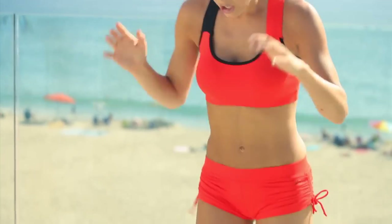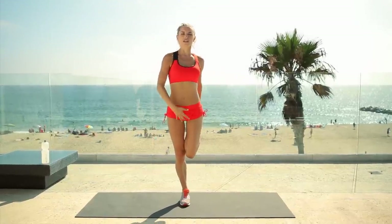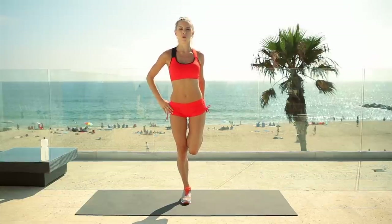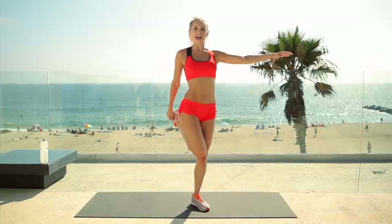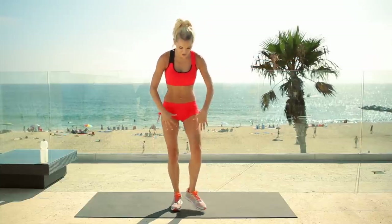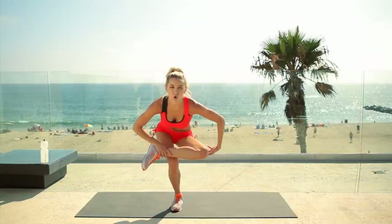Take it back into a nice jog and let's stretch out. Starting with our quads, one leg at a time. Squeeze those legs together — if you need to hold onto a wall, or if you've got a friend with you, you can use each other for support. Hold that there, then swap over to the other leg and breathe. Now put one leg across the other and stretch down — this is going to stretch out your glutes. Keep that chest up; we're going to hold each stretch for about 10 to 12 seconds.